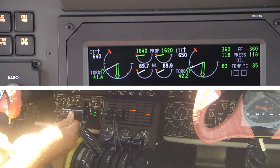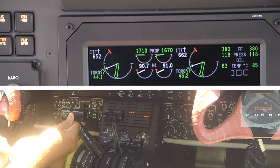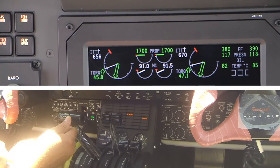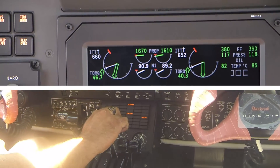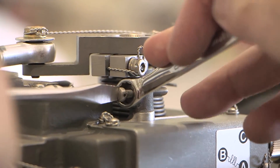After adjusting the propeller governor, recheck the maximum propeller speed. More than one adjustment may be necessary in order to achieve the proper RPM. Once the propeller governor maximum RPM check has been satisfied, retighten the jam nut and safety wire the stop screw.